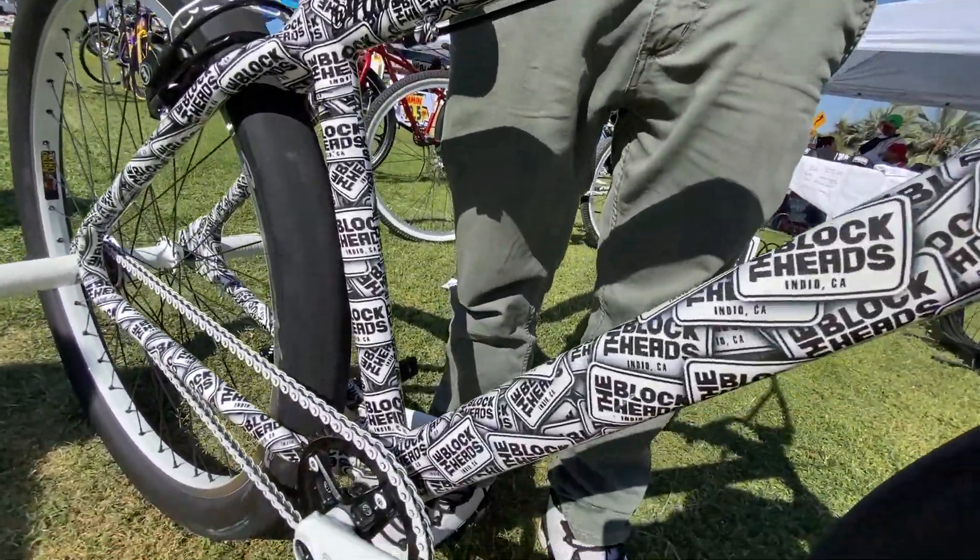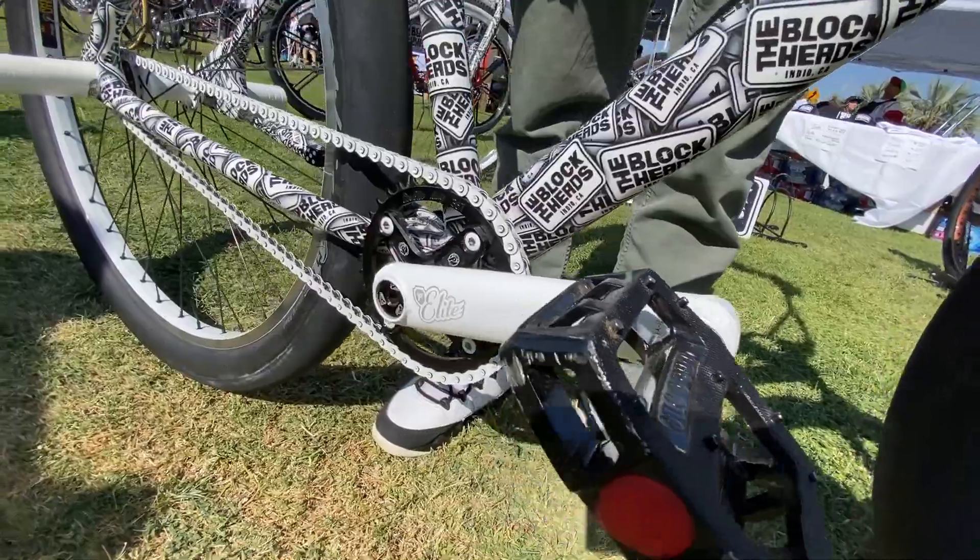I have about $4,200 wrapped into this bike. I sold four or five bikes to build this one.